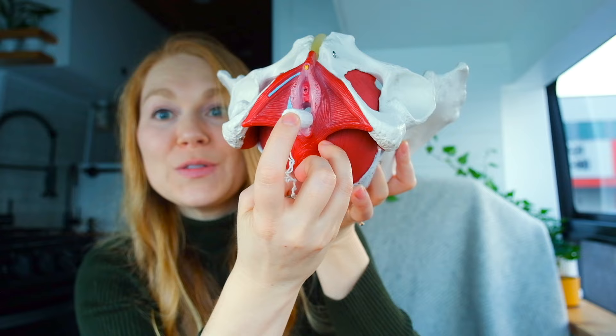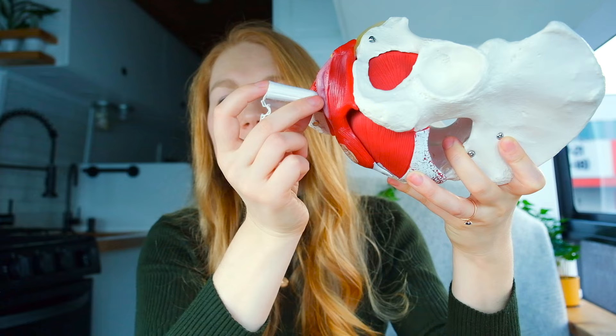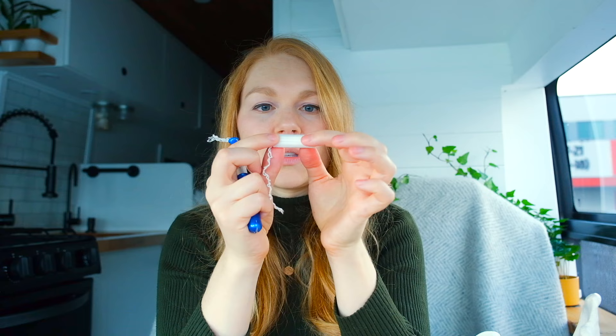You want to angle it a little bit more towards your anus — in a posterior or backwards direction — as you're inserting. You don't angle it right at the entrance; as you insert, you angle it down a little bit. The con with applicator tampons if you're having difficulty is that the plastic is a slightly smoother surface so it may slide and glide a little bit easier, whereas a non-applicator tampon is not a smooth surface so it may not glide as well. You might have to play around with that.